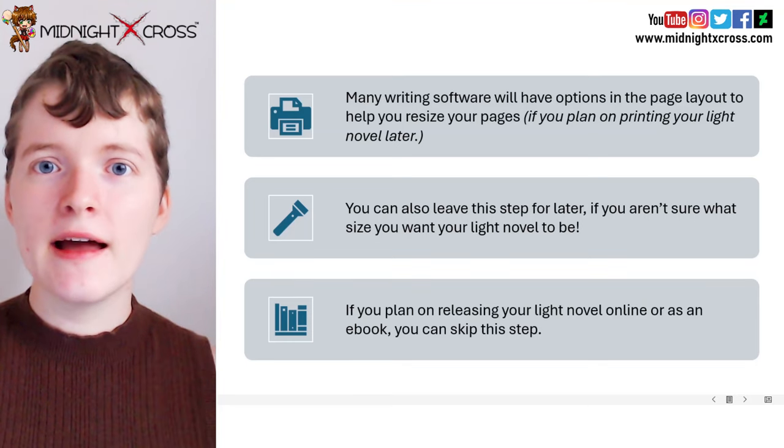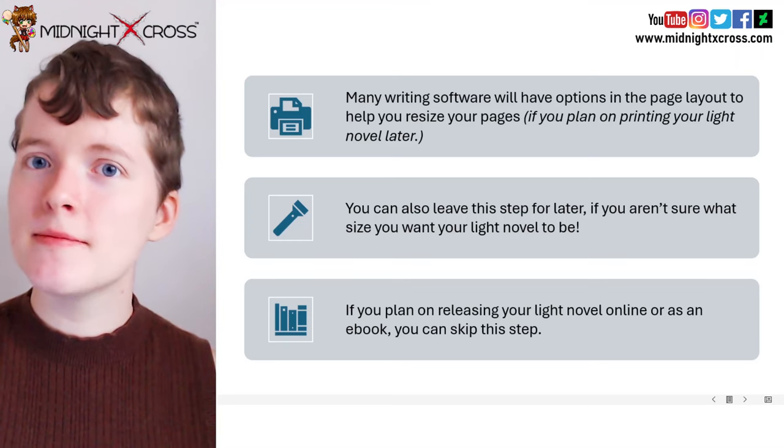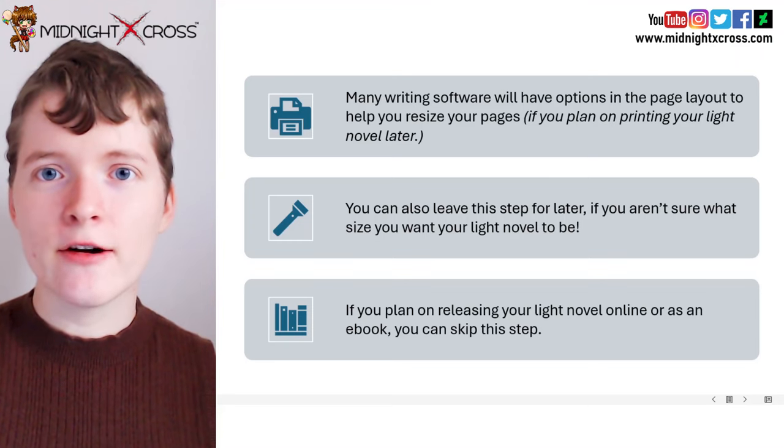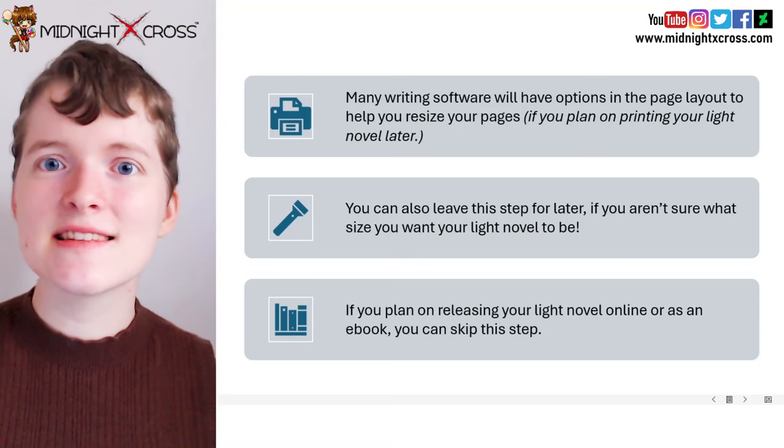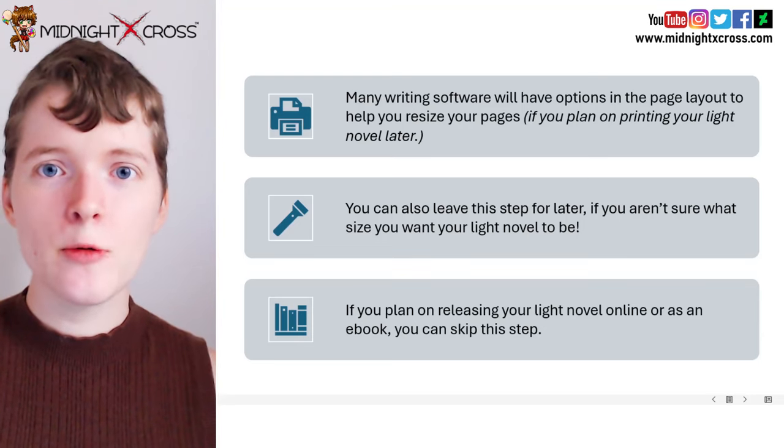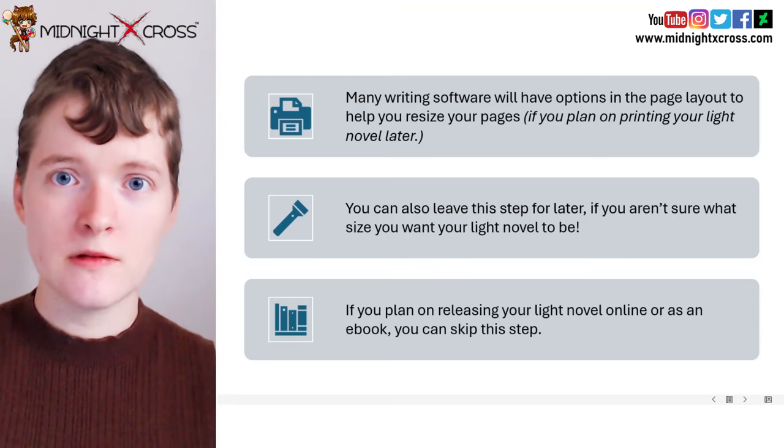Also, if you plan on releasing your light novel online on a website like Web Novel, or if you are planning on releasing it as an e-book, then you won't need to worry about this. These are just some printing steps that may help you if you plan on printing your light novel later on.